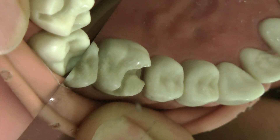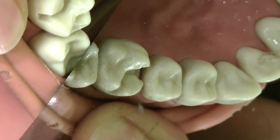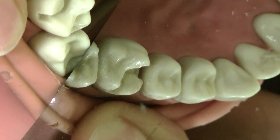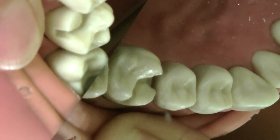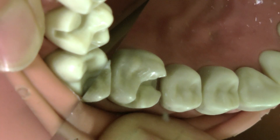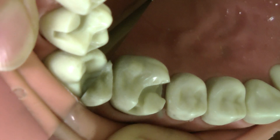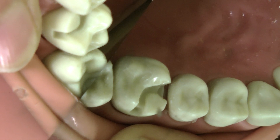This is a class two with buccal extension, with the mesio-buccal cusp broken almost in half. Like all composite work, what we need to do is remove the sharp edges if we have any, remove any undermined enamel, and then do a bevel all around the cavity before we start building up with composite.